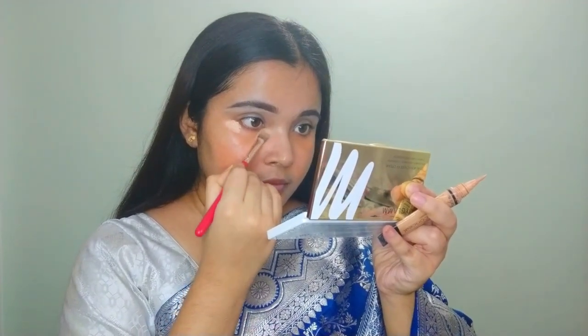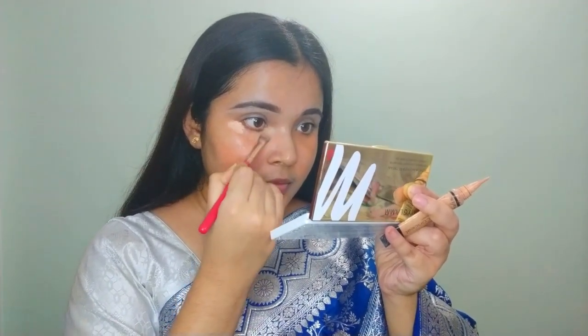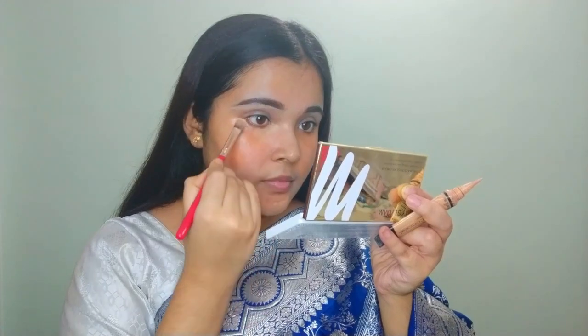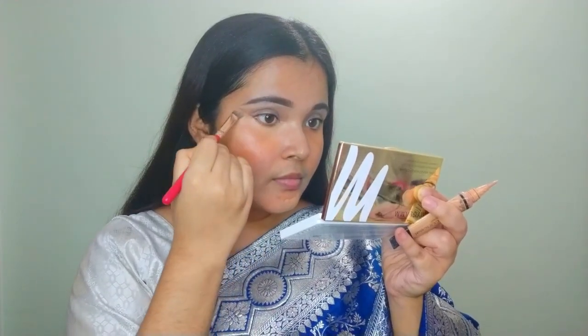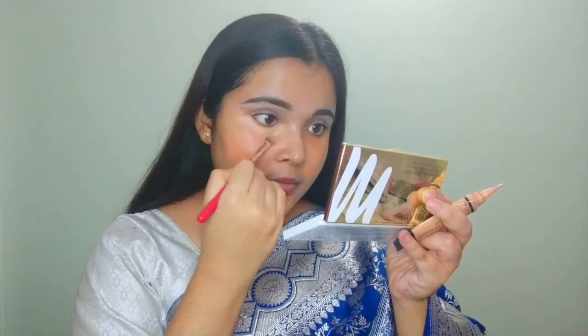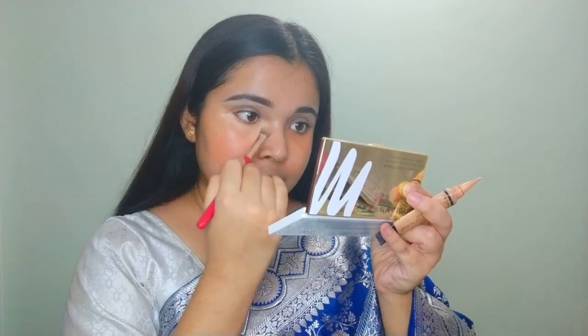Next I'm applying the concealer using a flat blending brush. As you can see, I'm applying the concealer and then the foundation.